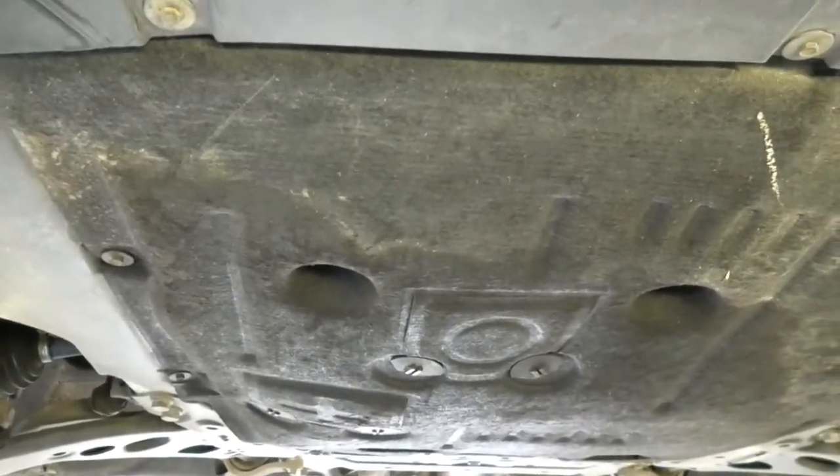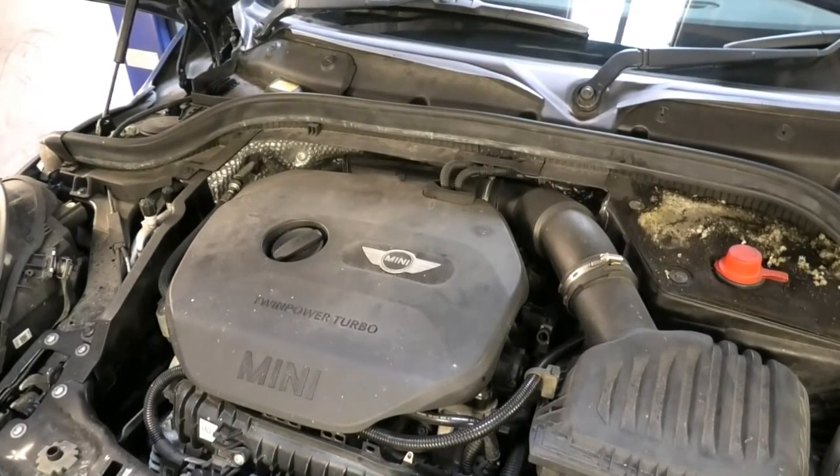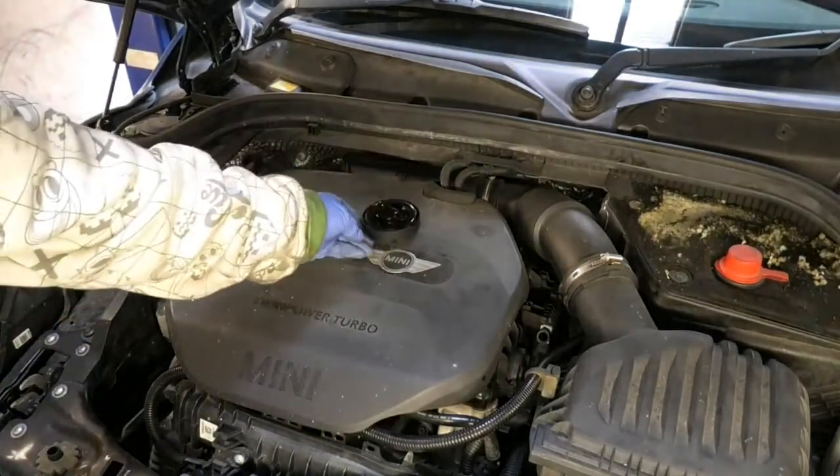Now we can lower the car and top up some oil. I'm going to be using 5W30 and I'm going to use 4.25 liters. The manual on this car is in Japanese so I can't really check the quantities properly, but I've had a look online at some technical data and they show this 1.2 engine to take 4.25 liters. So that's what I'm going to be putting in.